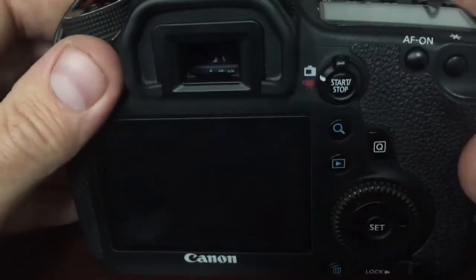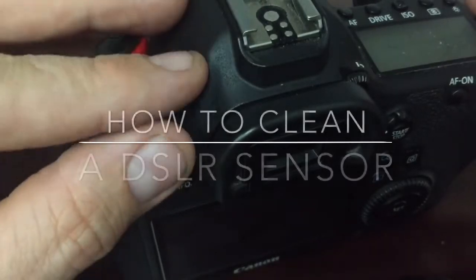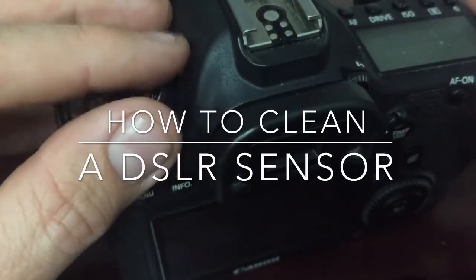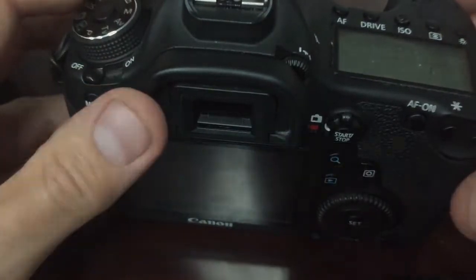Hey guys, today we're going to be cleaning a sensor, or more appropriately, the filters that are directly above the sensor. I don't like calling it sensor cleaning, so to speak, and I'll explain why.